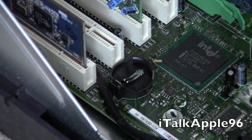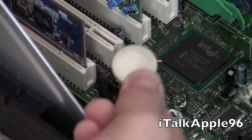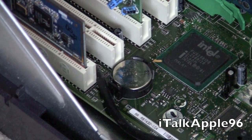So here you've got your CMOS battery. Just toss it out — it's garbage. Now we'll get a new one. Make sure your old battery and your new battery match. This one's a 3 volt CR2032, so make sure it matches the old battery. Then simply set it in like this and put it in.